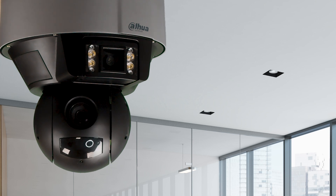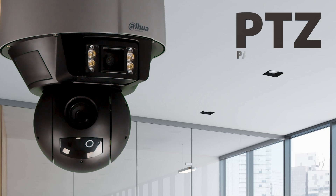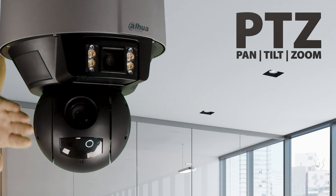Now, when it says PTZ, we are of course talking about pan, tilt, and zoom. The fact that this obviously has built-in artificial intelligence just makes it a much better device.